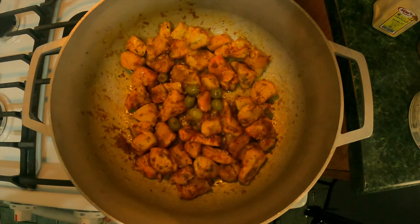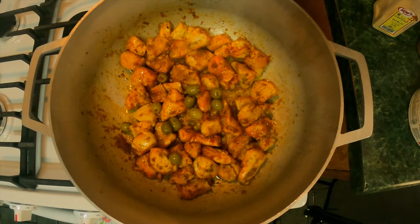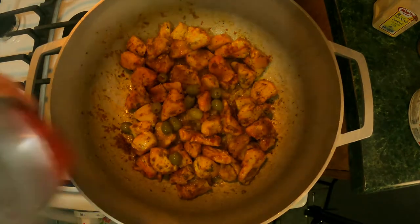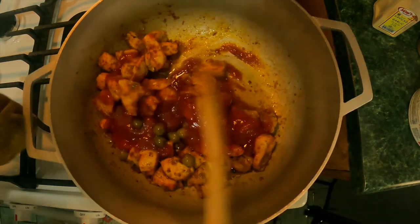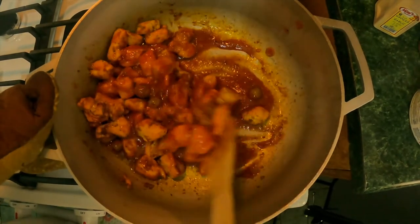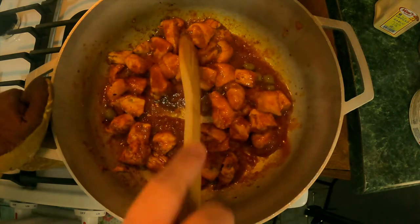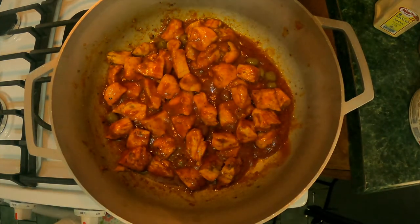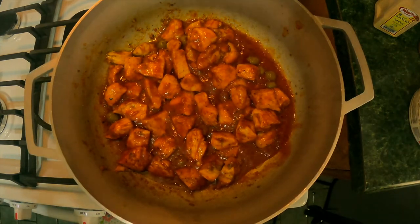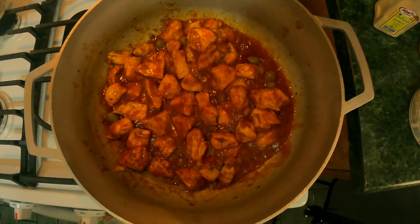Alright, next we're going to add some olives. Put as many or as little as you like. And now we're going to add a can of Goya tomato sauce, and give all that a mix. We're going to go ahead and let that cook for about a minute or two — just let the heat bring out the flavor from the tomato. And then we're going to add our rice. I am going to be adding one can of peas to this at the very end. You could use frozen peas, but I prefer canned peas for this dish specifically.